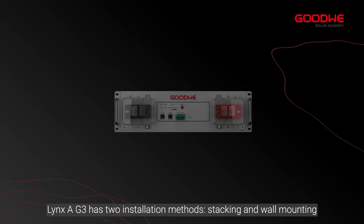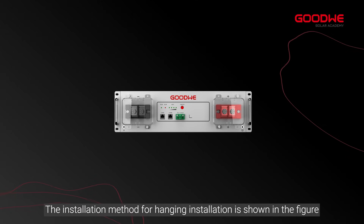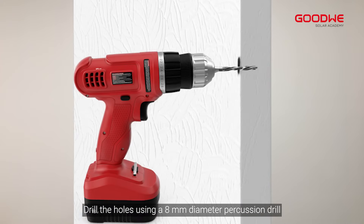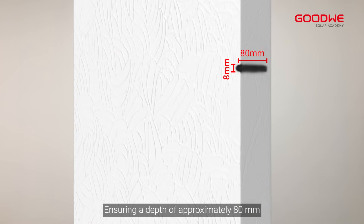The LinkSA G3 has two installation methods: stacking and wall mounting. The installation method for wall mounting is shown in the figure. Take out the triangular bracket and drill the holes using an 8 millimeter diameter percussion drill, ensuring a depth of approximately 80 millimeters.